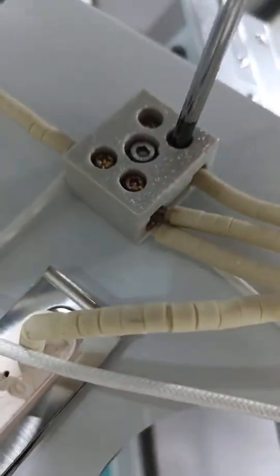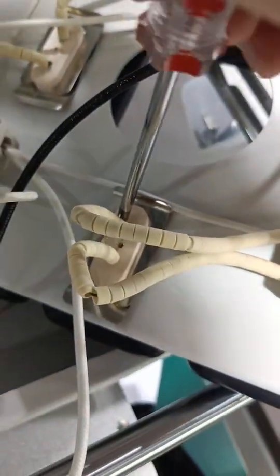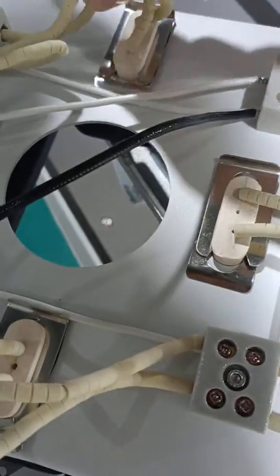You should unscrew this one and replace it with this one. You can unscrew here and replace it here to see if it works.